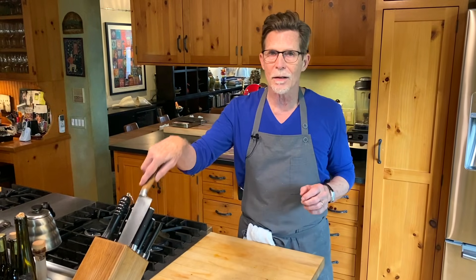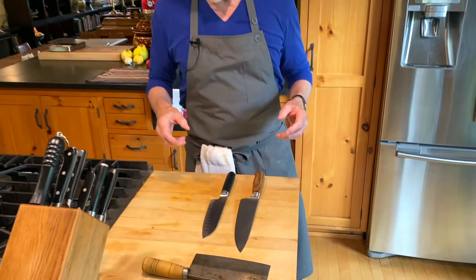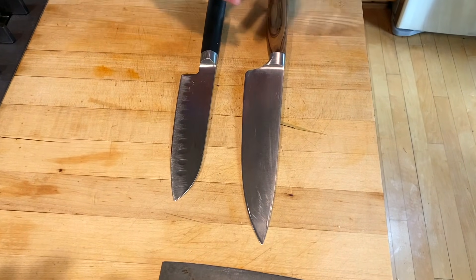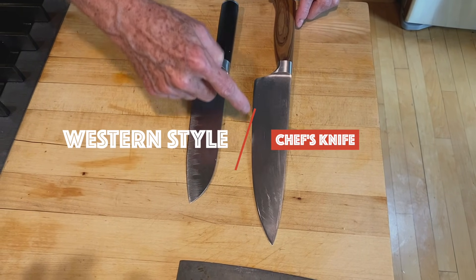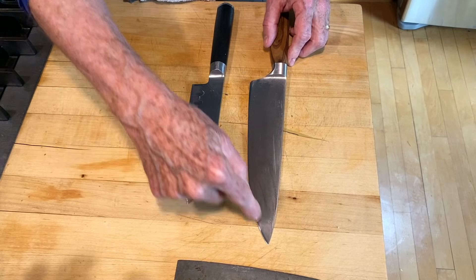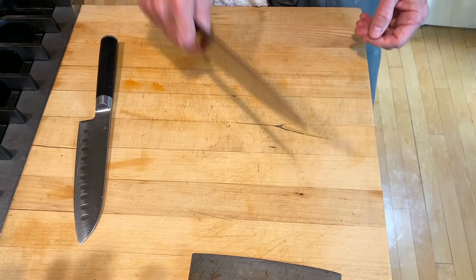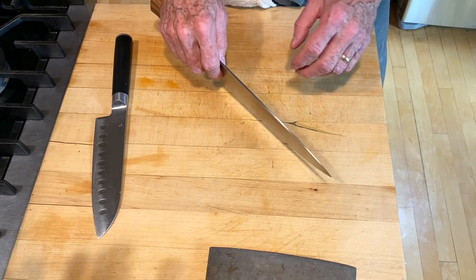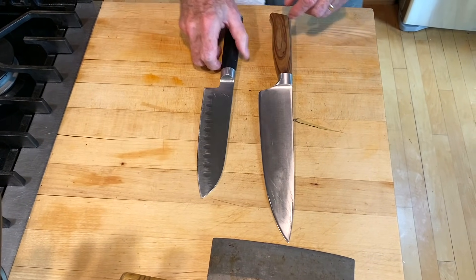Let's start with chef's knives. I have them here in my knife block and I reach for two different kinds really regularly — these are the knives I reach for more than anything else. This is a Western style chef's knife. You can see it has quite a curve on the end. This is one of the longer blade ones that I really like — it feels comfortable and equally weighted front to back, which is what you're looking for. I can do a lot of fast rocking and chopping with this knife.